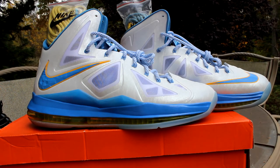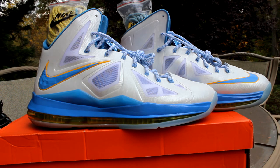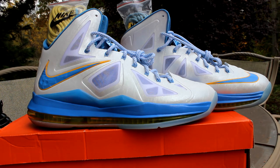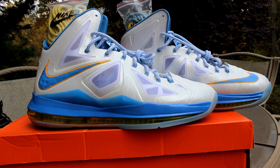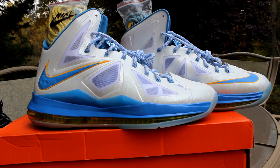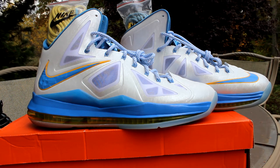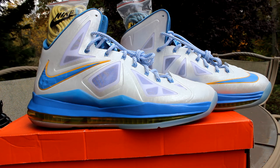Well guys, that pretty much wraps it up for today's video. These were the LeBron 10 Swin Cash PE's, the homes. In comparison to the away's, I like these much better — they pop more with the white, it really glistens in the light overall, and the encrusted swoosh just sets these off with the light blue all over the shoe. Stay tuned for more videos and sample pickups — peace.